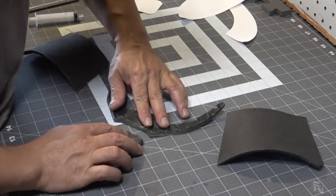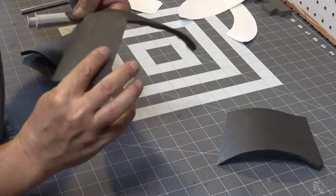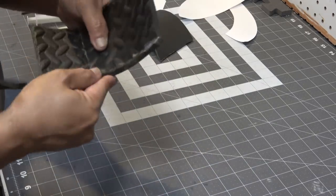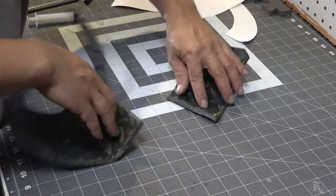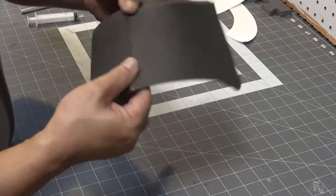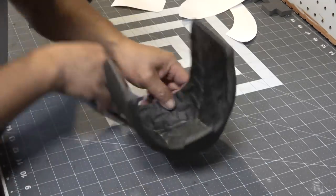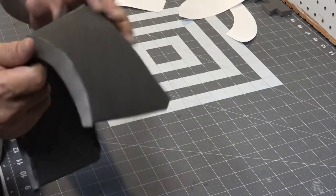Now it's time to work on the lower portion of the mask. I'm going to start by gluing the lower eyepiece to the mouthpiece — Predator doesn't have a nose, it just goes straight from eye to mouth. I'm using the surface of my table to make sure everything is nice and smooth. Once I get all those pieces together it's time to glue on the jawline — all the edges were cut at an inward angle so when I glue them together they all bevel in nicely.